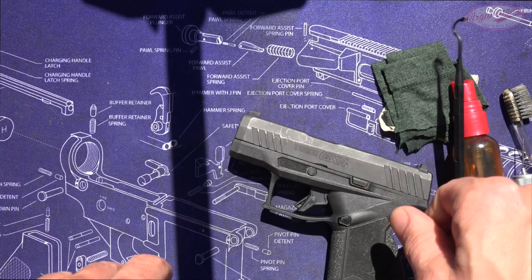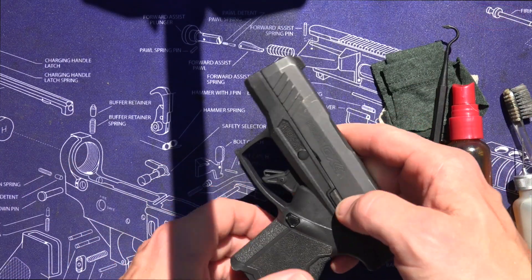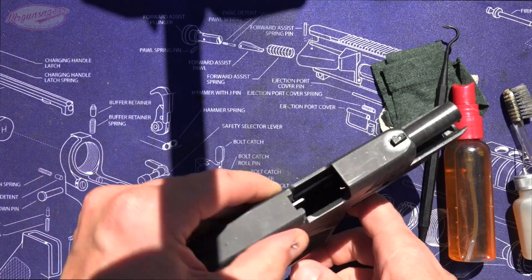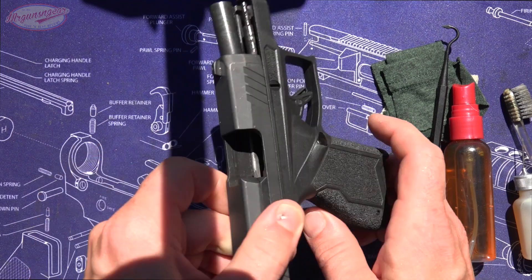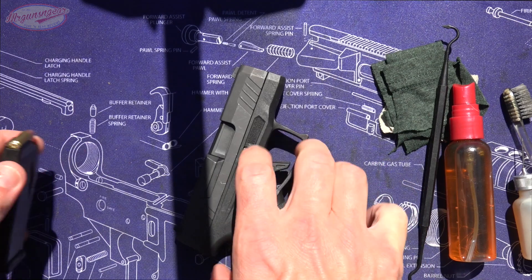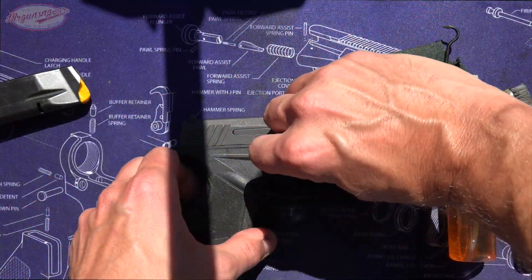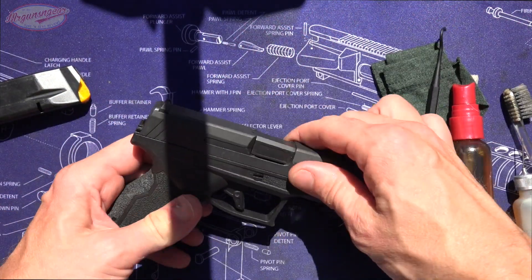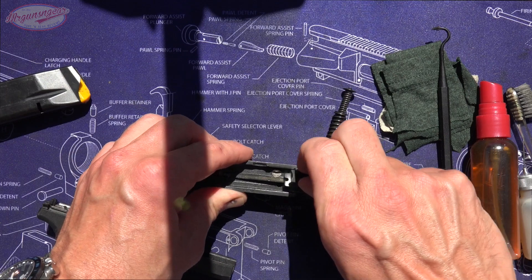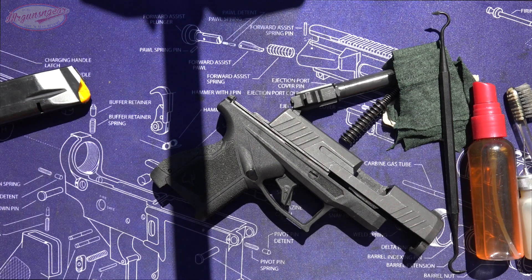First thing we're going to do is clear the pistol. We're going to push this button and take out the magazine, then push up on the slide release and slide lock. Make sure that we are clear — inspect the chamber, no magazine, we are clear. At this point we're going to let the slide go home, press in a safe direction. You can take a screwdriver or a 9mm round and rotate this one quarter turn, and at that point your slide will come off the pistol. Take your guide rod and spring out, then take your barrel out. This is as far as we're going to break it down for normal maintenance.